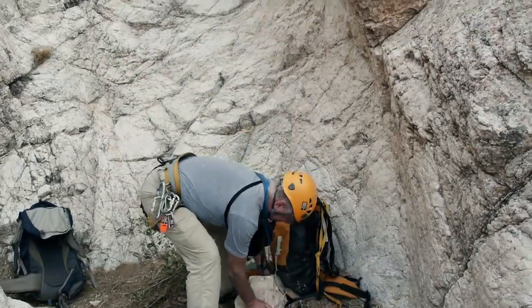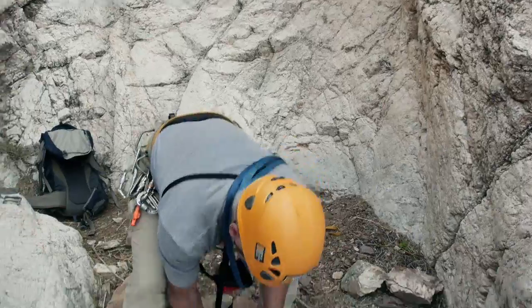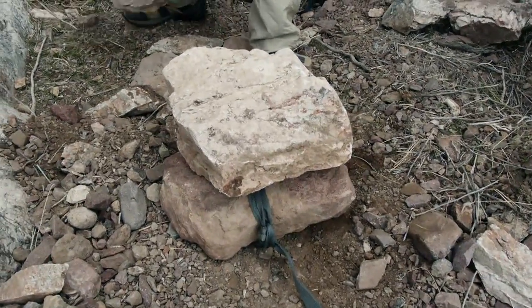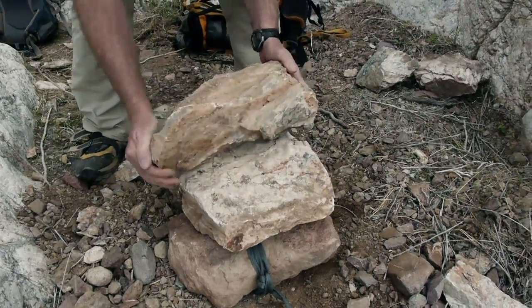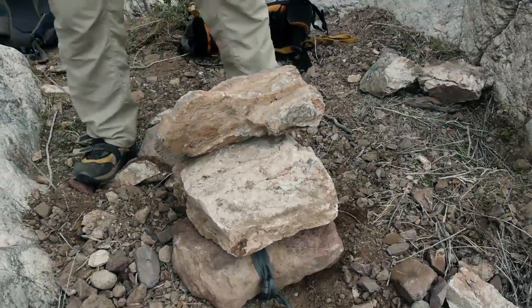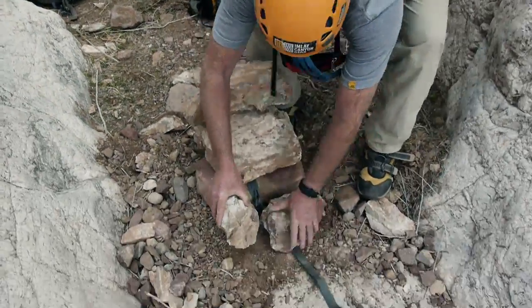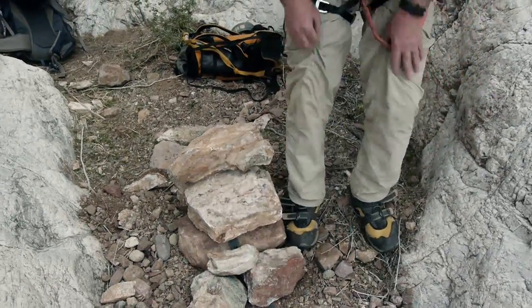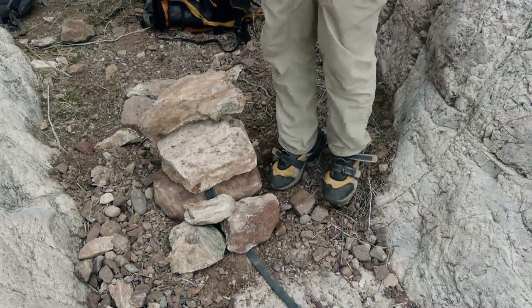So we've got this one — that helps a lot, that one's heavy. This is kind of a limestone rock, which is pretty dense. We're going to pile these things in. A little more dirt in front — I think we're ready to go, give that a whirl.